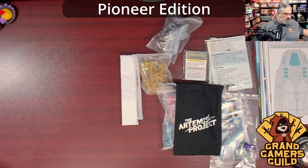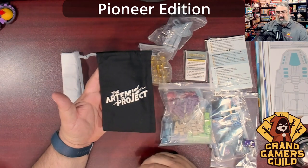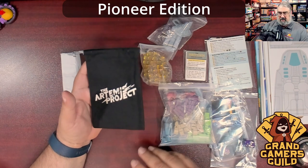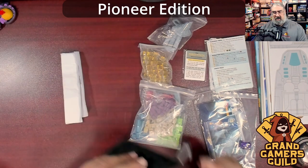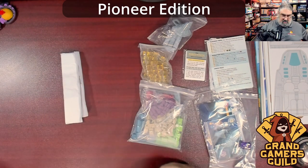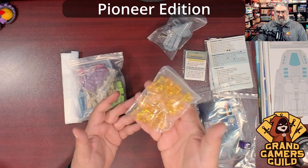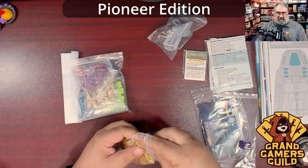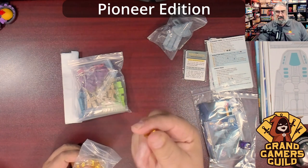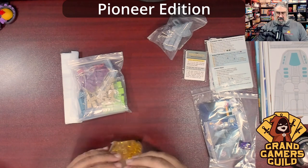There's a really nice Artemis Project drawbag — your colonists or whatever they're called go in here and you pull from the bag to figure out what's available. Then there's one of the main resources: translucent plastic cubes for energy-type collection. They're standard but a little bigger than the usual board game cube — a little chonky.